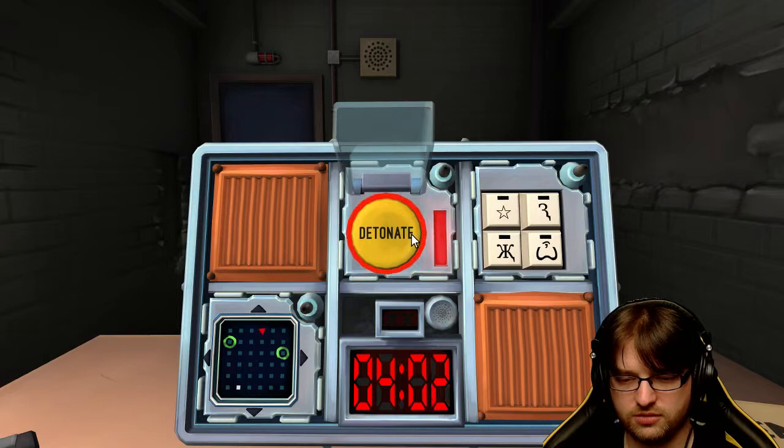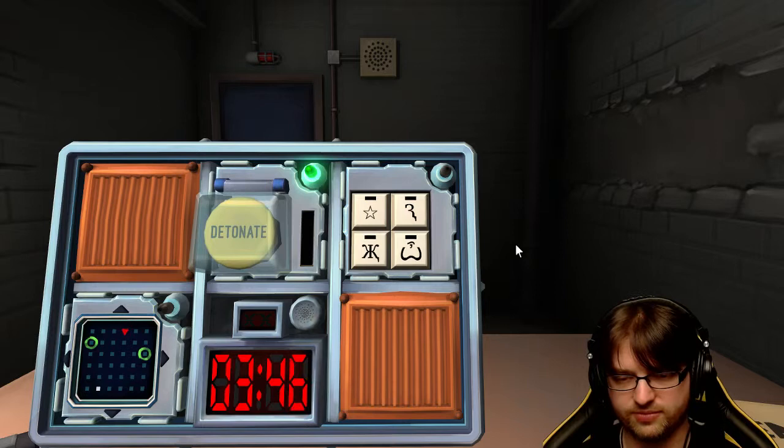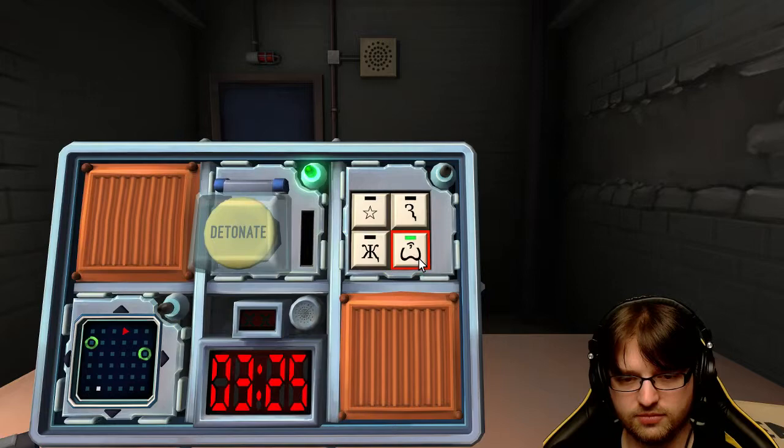It's symbols again, you ready? Okay. We got a star. Second one is like a 3 that just didn't quite finish to the bottom. Next one is like a K that's been mirrored. And last one looks like a controller with kind of an eye above it - yeah, kind of looks like an Xbox controller. So it's the controller one, then the K, then the 3, then the star. Got it, awesome.